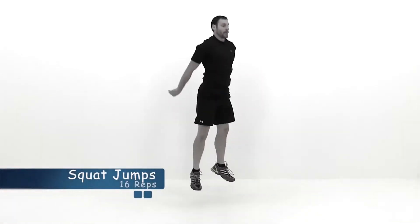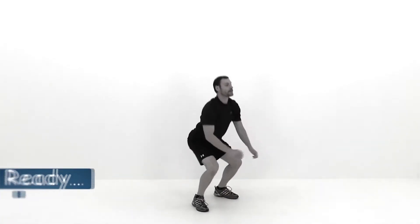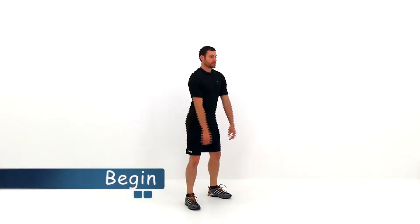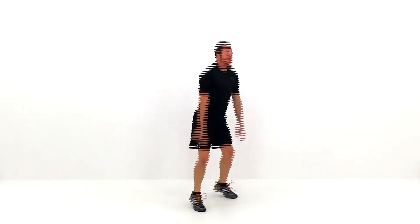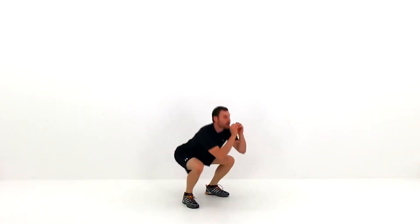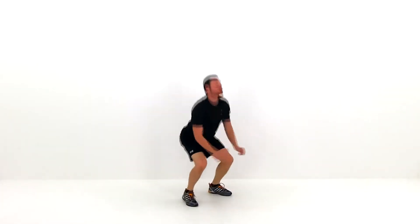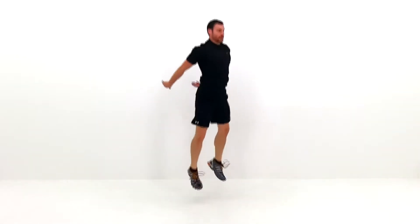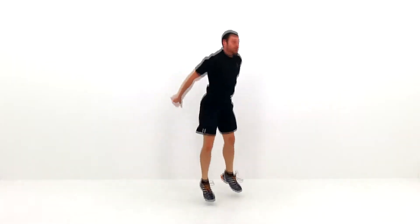Now that those legs are nice and warmed up, let's get them really tired with squat jumps. Drop down to that squat really nice and low — try to get those thighs at least parallel to the ground. Then jump as hard as you possibly can, as high as you possibly can. As soon as you come back down, drop right back into that squat again and repeat that motion. Just two more. And let it relax.